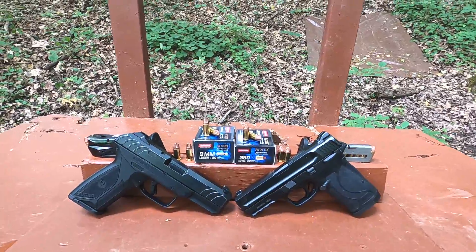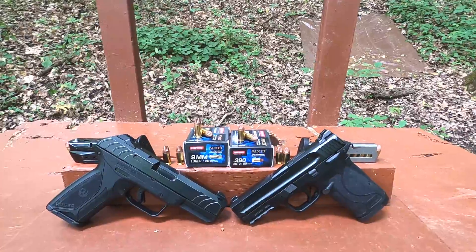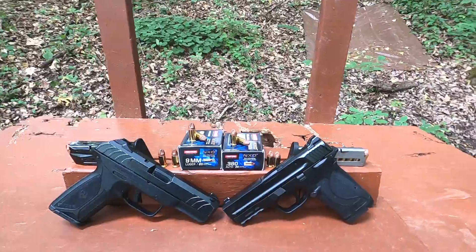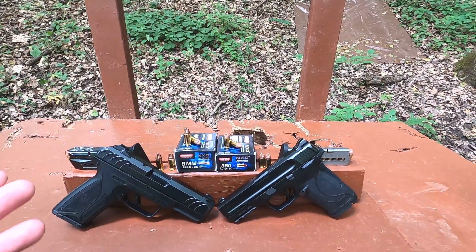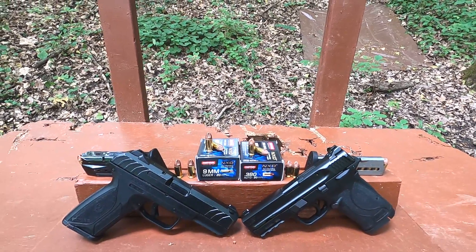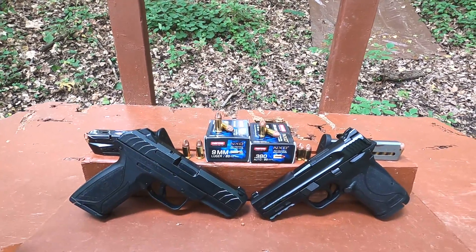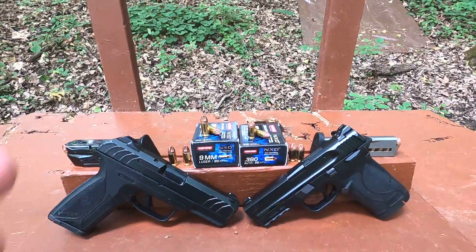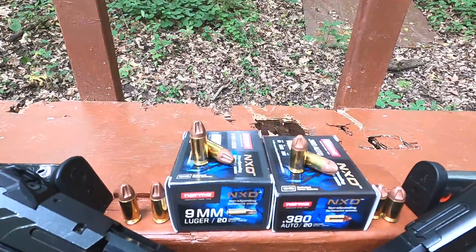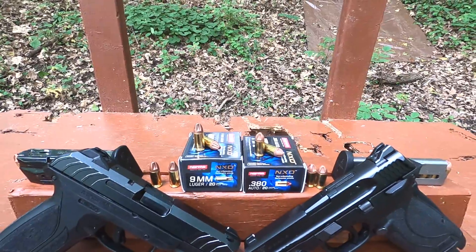Norma NXD non-expanding defensive ammunition was sent to me by one of my Patreon members, Edward B — thank you for sending that. What this stuff is, is kind of like the fluted Extreme Defender type bullets, but instead of being made out of solid copper, they're made out of a polymer-copper matrix. Similar to how concrete is stronger than cement, the plastic is like cement and copper filings make it stronger — so you have a very strong copper-polymer matrix bullet.